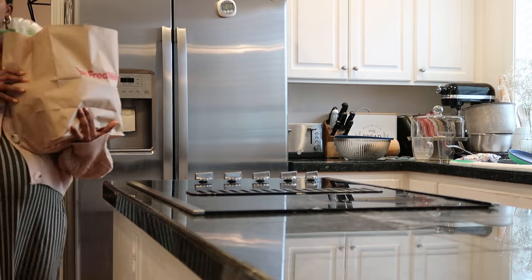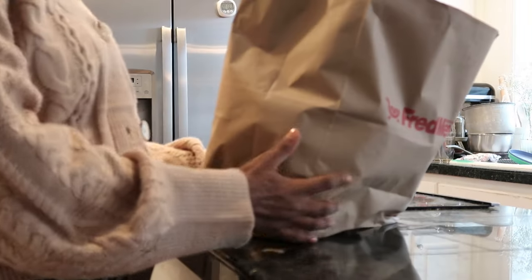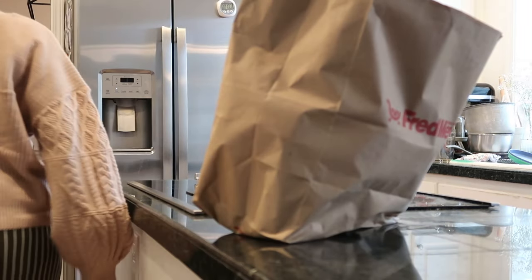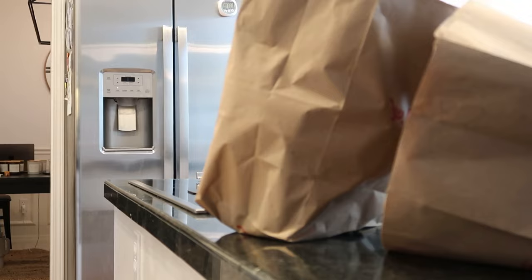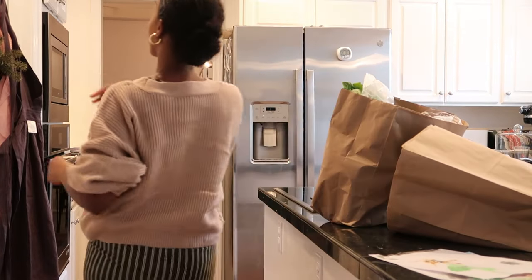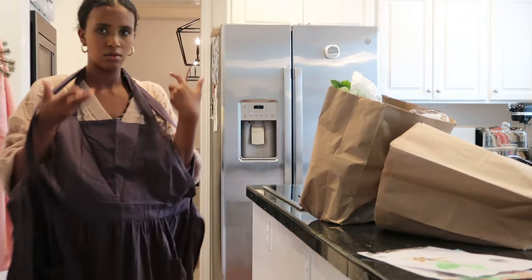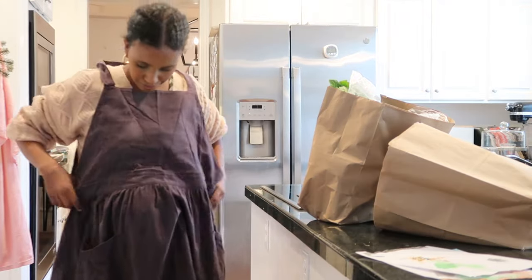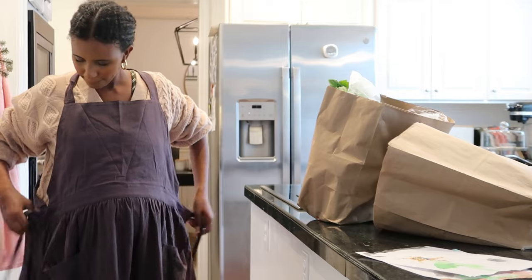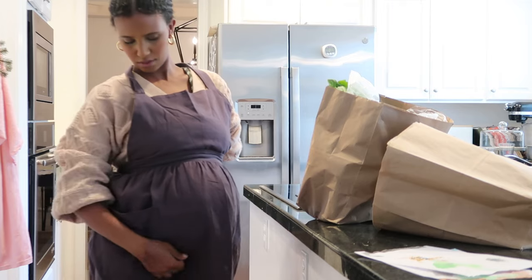Hello guys, welcome back to another video. If you guys are new here, hello and welcome — my name is Shamso and I make family and faith related videos. In today's video I'm going to be sharing a favorite family recipe of mine. I love to make pasta — carbs are my absolute favorite — and my children love lasagna and pasta and anything with a red sauce. So tonight for dinner I am making us a lasagna.